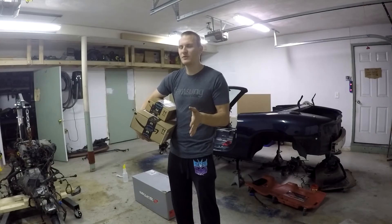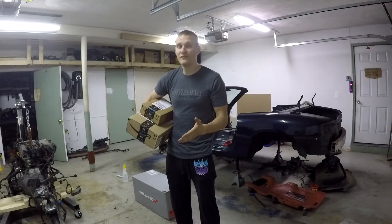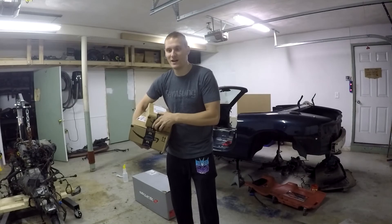Pretty much all of the ball joints and anything with bushings is obviously going to be replaced, but the ball joints especially need attention. This car had around 145,000 miles on it when we tore it apart. Those ball joints are more than likely the factory originals, so they've seen quite a lot of miles and probably a lot of abuse. So we're going to go ahead and replace them.